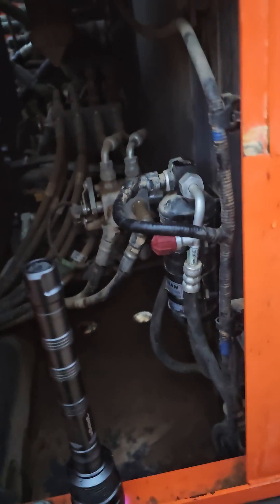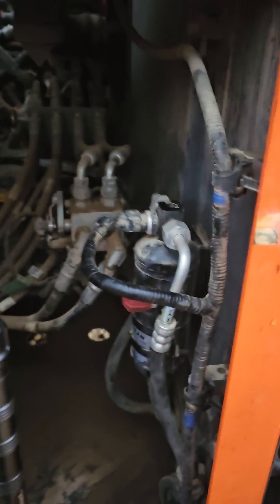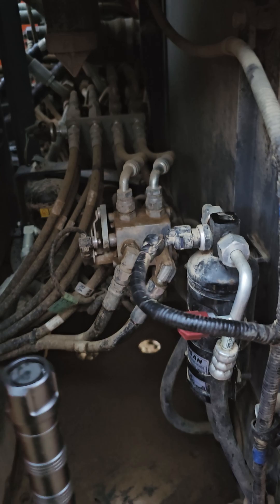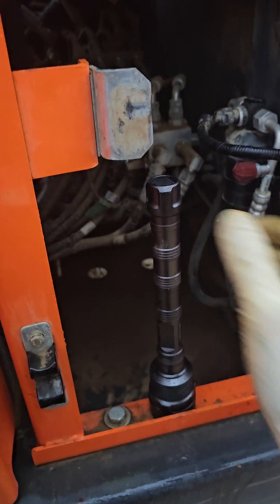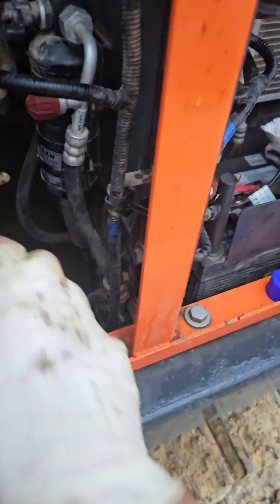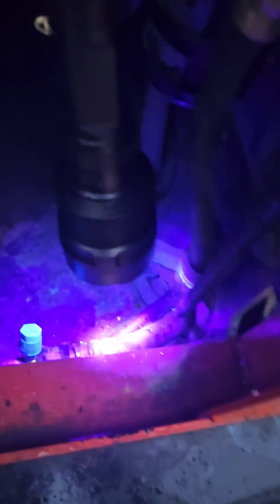So I did all that. Three weeks later, hey the air conditioning stopped working — came back out. I could not find any dye leaks, and I wanted to show you guys this because this was really interesting.